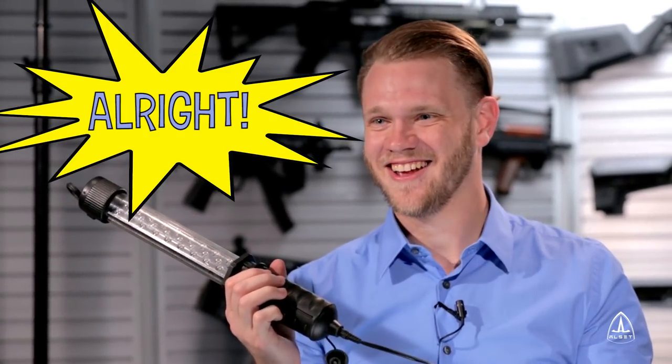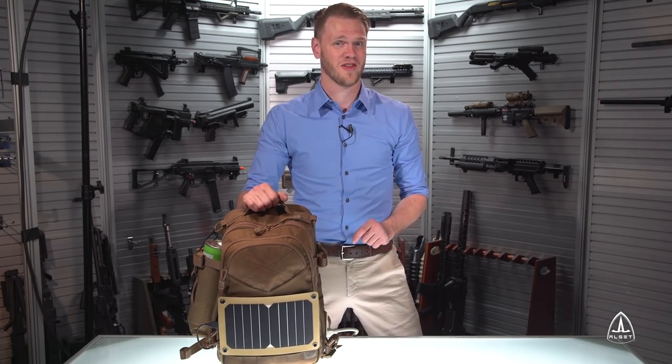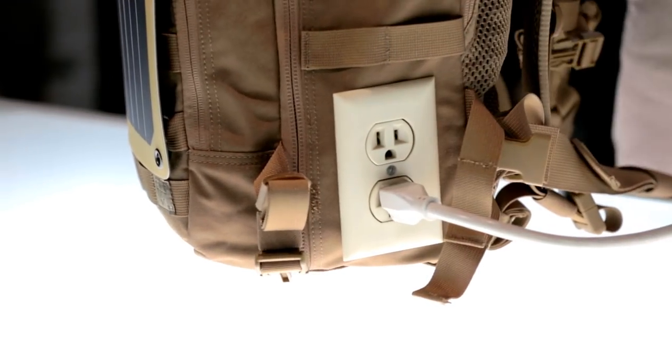All right! If you're wondering if the ALSET PowerPak is powerful enough to power your home, worry not — we've been powering the entire studio lighting with this plug here!